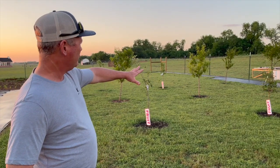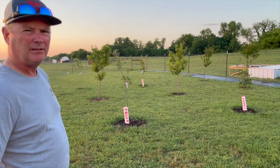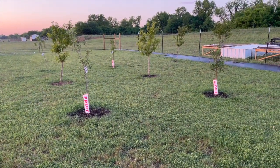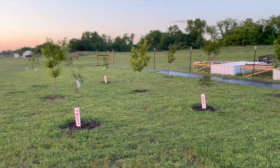Here are our fruit trees. The ones with the big fruit tags still on them are the ones we put in the ground this year — they died last year so we put new ones in. Hopefully it's going to be a better year for those, so we just have to keep our eyes on the fruit trees.